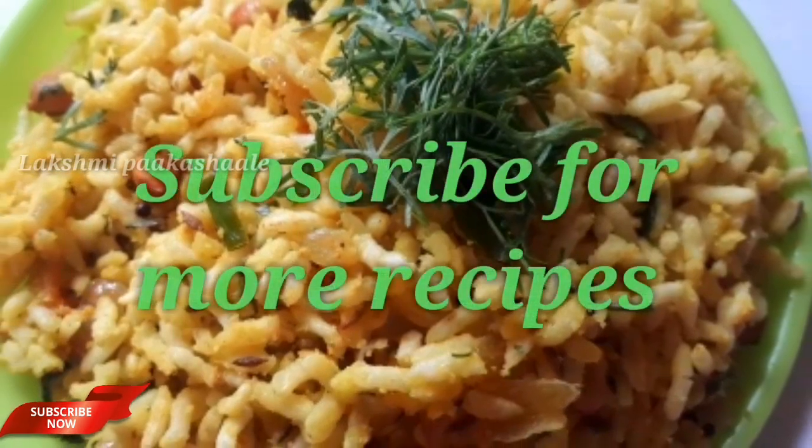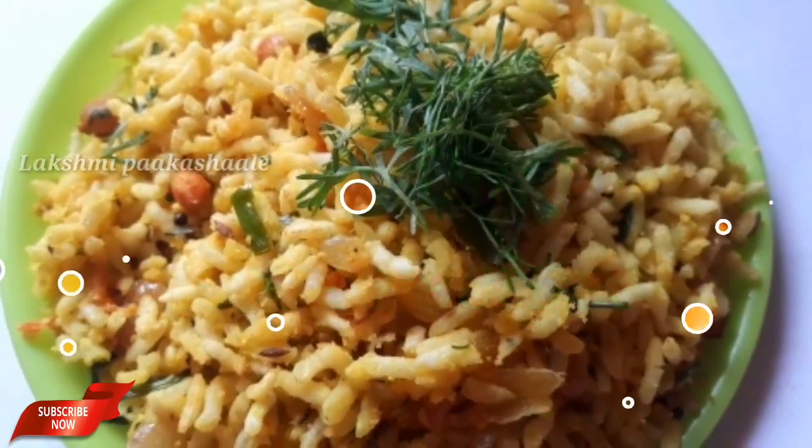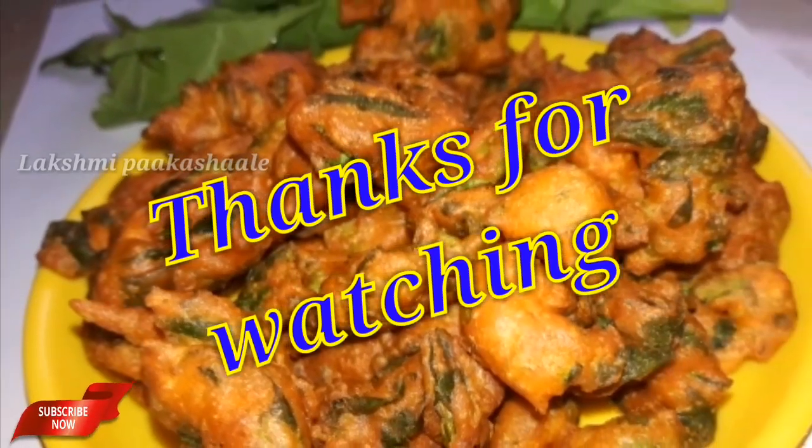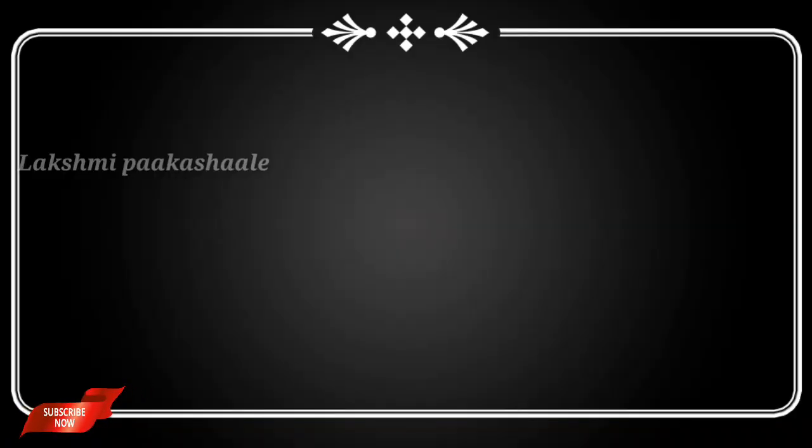Please like and subscribe to our Lakshmi Pakashalai channel. Don't forget to subscribe to our Lakshmi Pakashalai channel. Keep watching. Thank you. Bye bye.